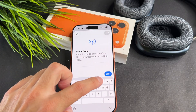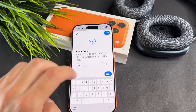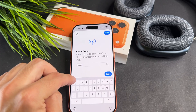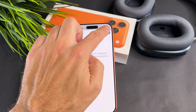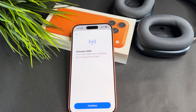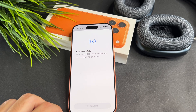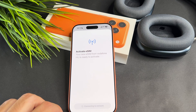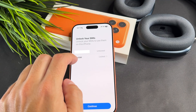On this screen I need to enter my code — I have this code next to the QR code. Then tap down and continue. On the next screen I have to add my PIN code.